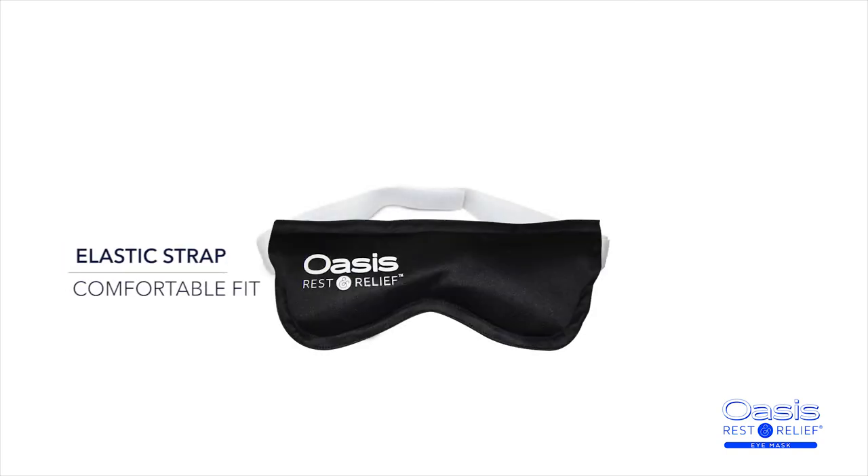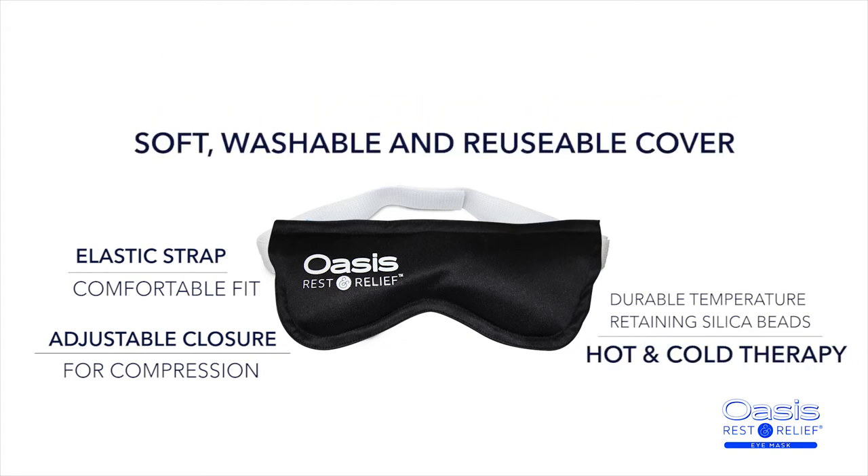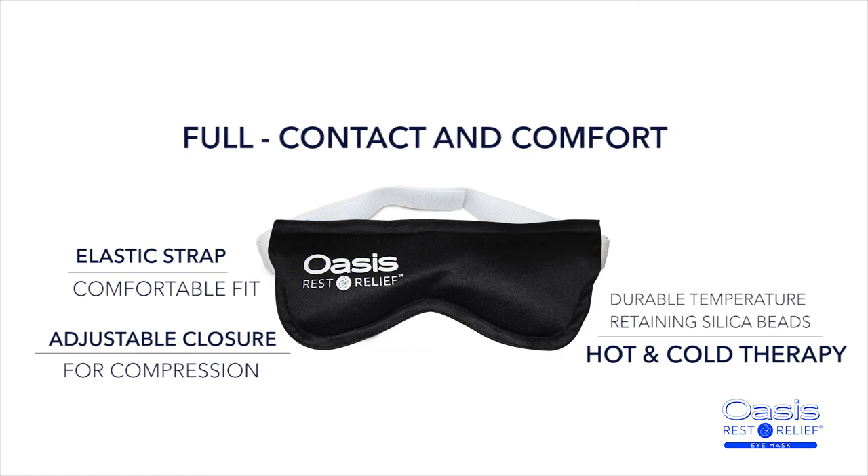Elastic strap for a comfortable fit. Adjustable closure for compression. Durable temperature-retaining silica beads for hot or cold therapy. Soft, washable, and reusable with a contouring fit for full contact and comfort.